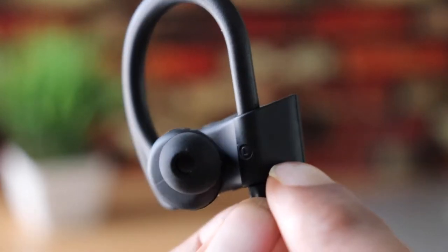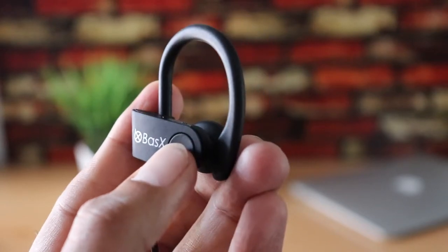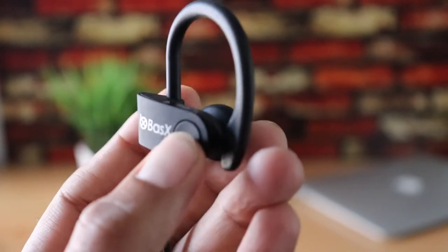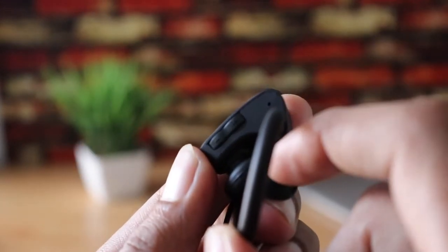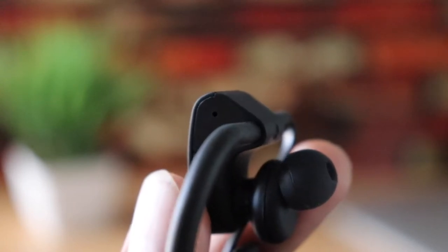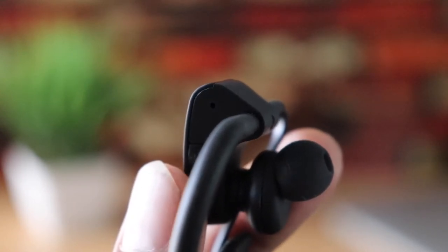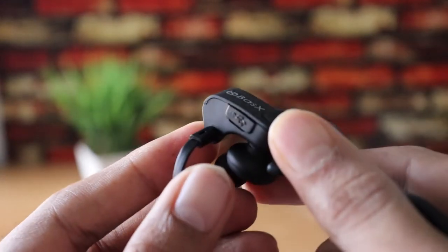On the left side you have the power button, which is pretty clicky and tactile. On top you'll find the volume buttons, which are also used to change tracks. There's also an LED light indicating different modes like low battery or charging.